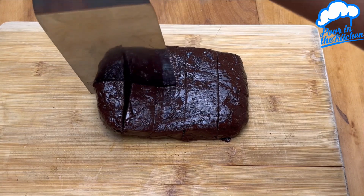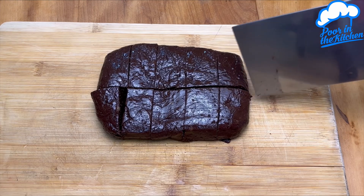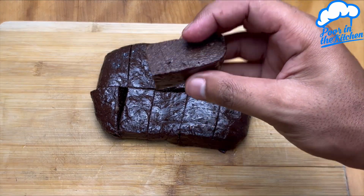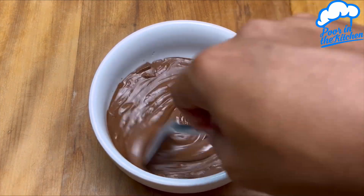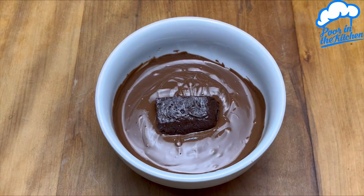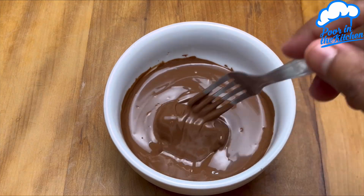We're going to repeat this process with the rest of the candy. Look at that, folks — this chocolate banana bar is delicious! It's super quick and easy to make, and it reminds me a lot of that Caribbean candy that comes in a box.